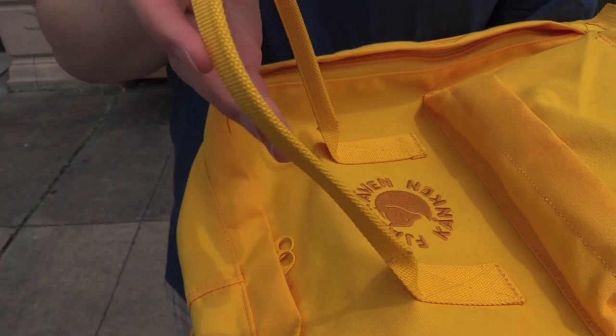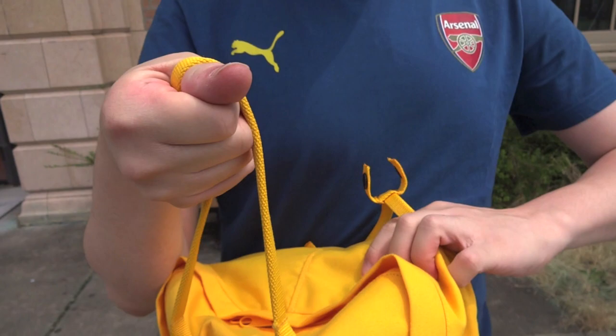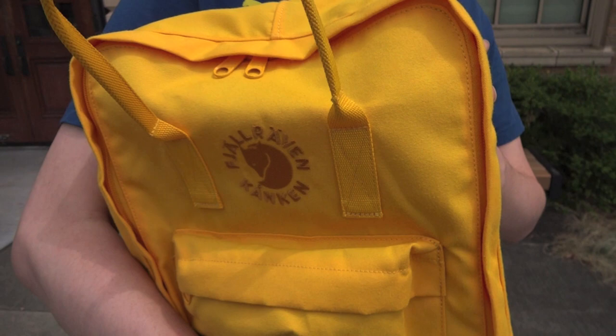Let's take a look at what we've been able to pack, because with this video we want to help answer one of the questions we get most frequently about these Kankens — can I fit a 15-inch laptop into a standard Kanken Classic or even the Kanken No. 2? Since this is the same size and dimensions as those two backpacks, this is a great opportunity to answer that question.